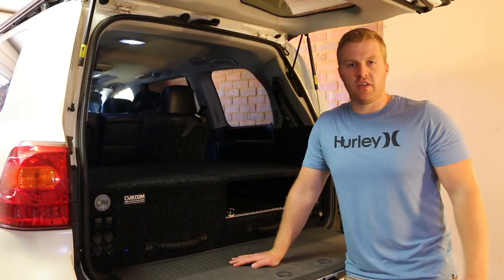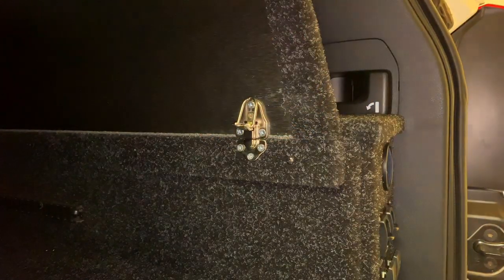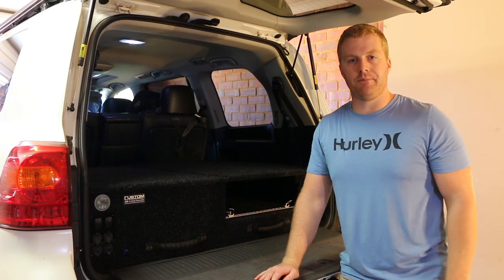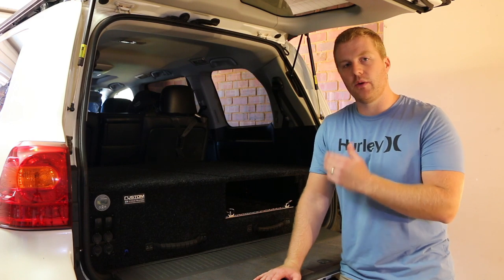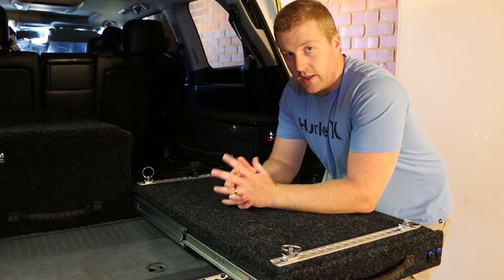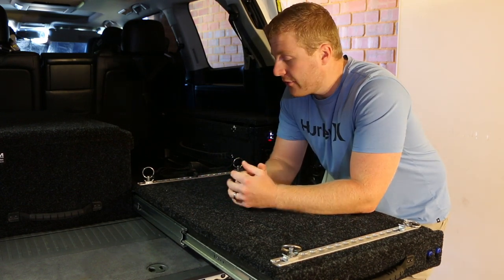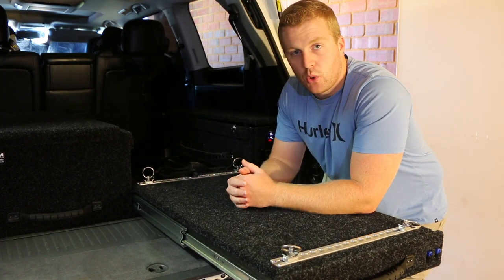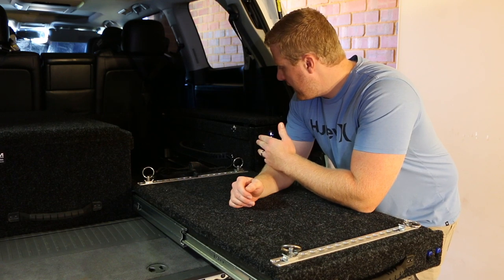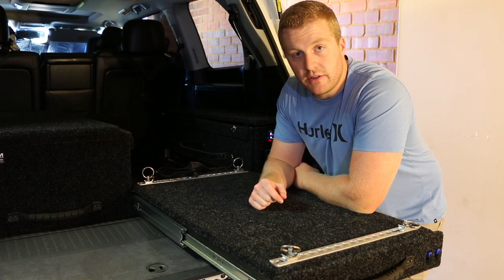Taking out the fridge box is super easy — there are four small clips on each corner that secure it down to the drawer system. Undoing those four clips and removing it is as simple as that. With the fridge box removed, it's a great time to look at how the wiring works. One of the big issues with fridge slides is the wiring — when you move it in and out, the wiring has to have enough slack and can often get tangled, caught up, or jammed in the rollers.